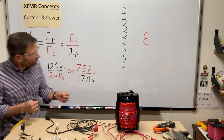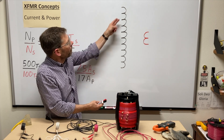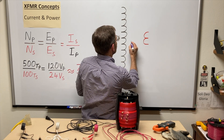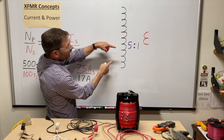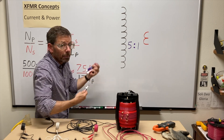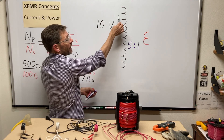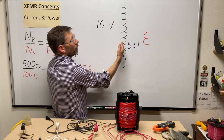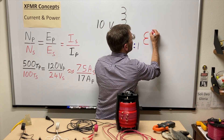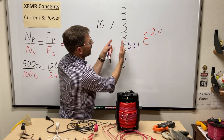Looking at the turns I have drawn: 10 turns here to 2 turns here, a five-to-one ratio — for every five turns on the primary there's one on the secondary. If I apply 10 volts with 10 turns, each turn has a drop of one volt, and that mutually induces one volt per turn on the secondary, giving an output of two volts. That fits the ratio: five to one on turns, five to one on voltage.